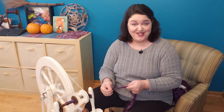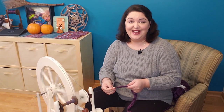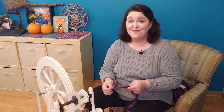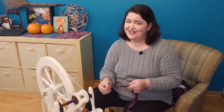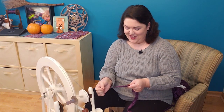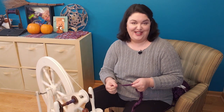Those are my two favorite methods for drafting a slippery and silky fiber like this. So I'm going to fill up my bobbins and then I'm going to show you three different ways to ply with this yarn — I think they will each have a unique and very interesting effect. I'll be right back as soon as this is all spun up and ready to ply.